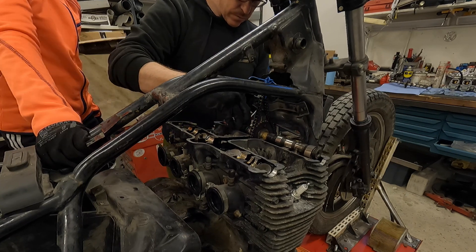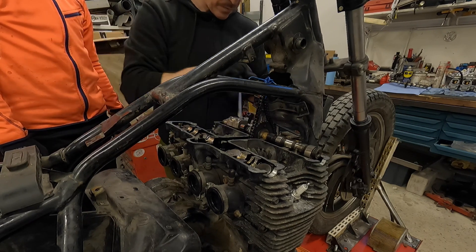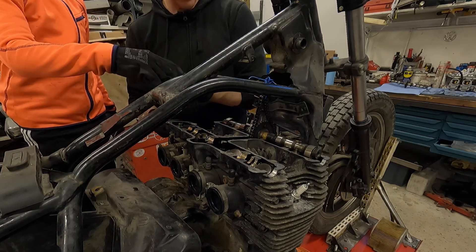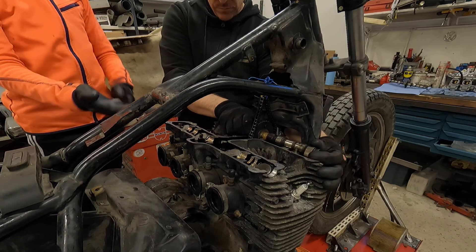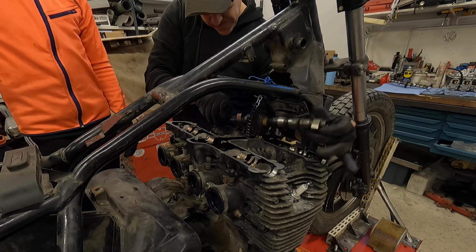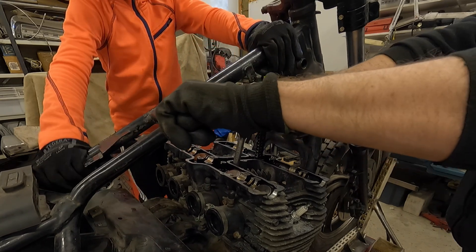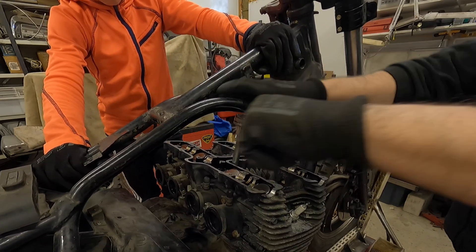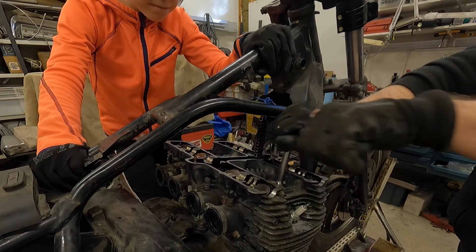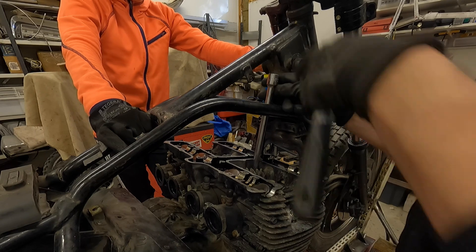Step 10 — remove the front cam chain guide. We did not — it came out with the cylinder head. Step 11 — remove the spark plugs. Already out; I usually take them out as the first thing. Step 12 — remove the cylinder head bolts and nuts in the numerical order as shown in the manual, starting by loosening each nut half a turn until all nuts are loose, then remove the cylinder head. Well, we took them out in totally random order. I really don't know why I should open nuts in a cross pattern — when tightening I do understand the meaning, but not when opening. So if someone has some knowledge about why, drop a comment or link to an article about it.